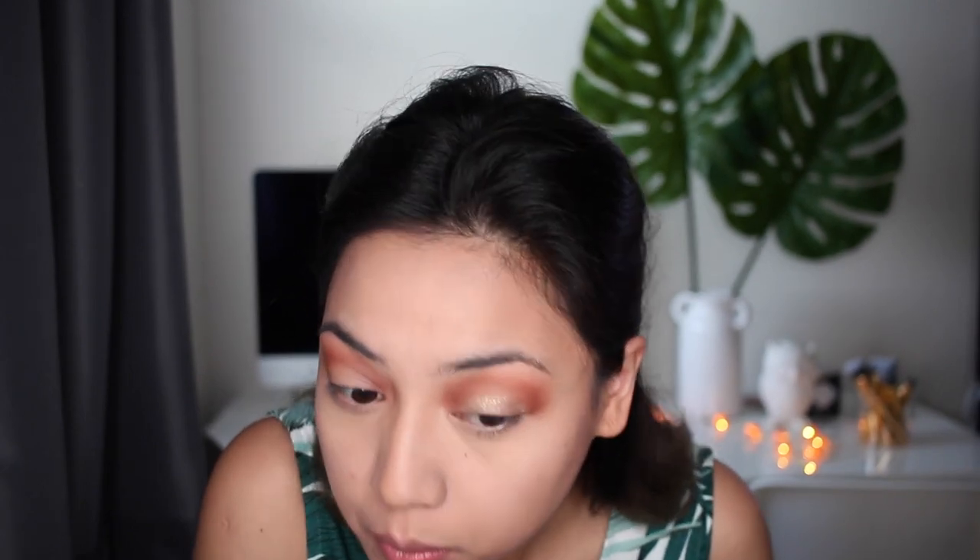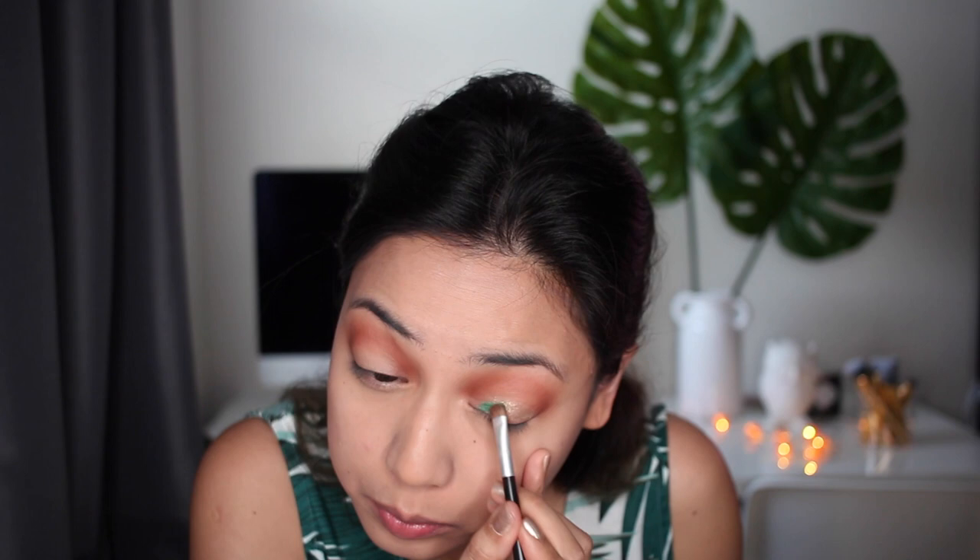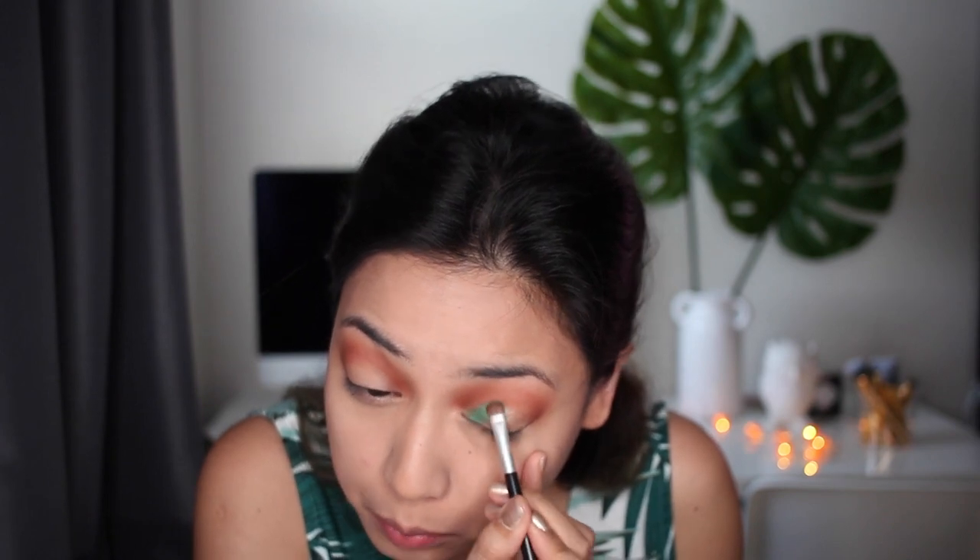Next we're gonna use the shade Grasshopper. Using a more dense flat brush, we're just gonna go ahead and apply that all over the lid.